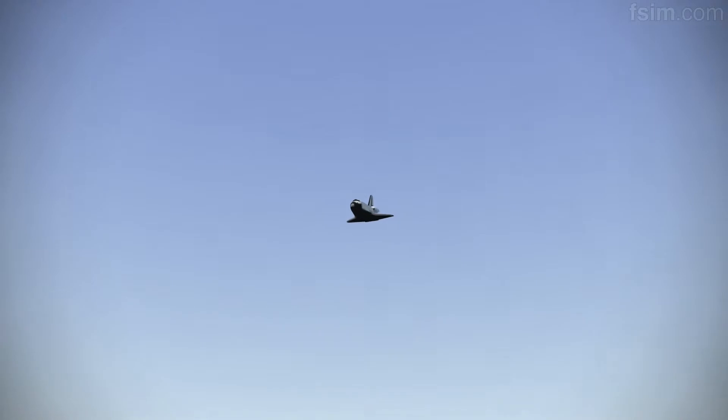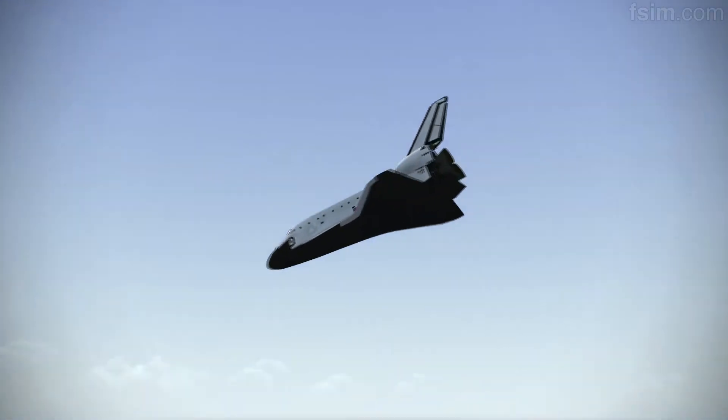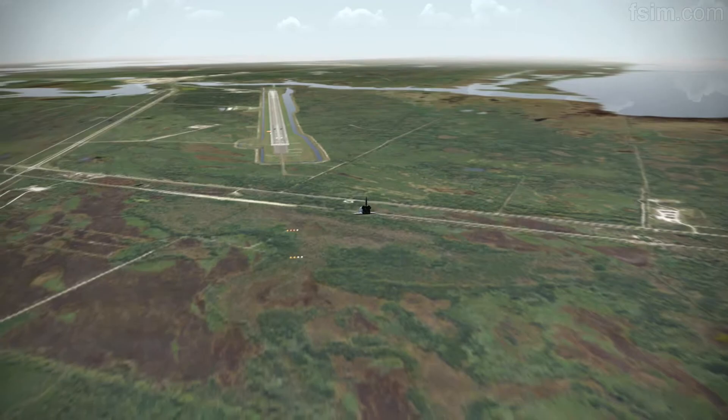3,000. Speed brakes are moving. 2,000 pre-flare. The gear is armed.